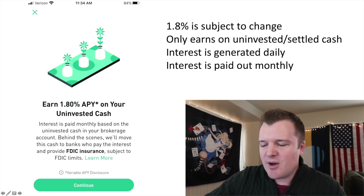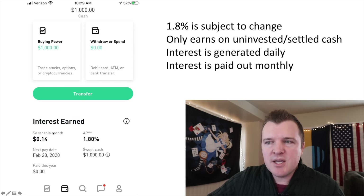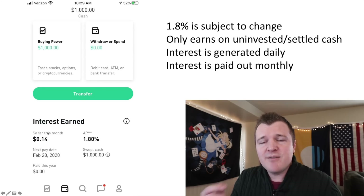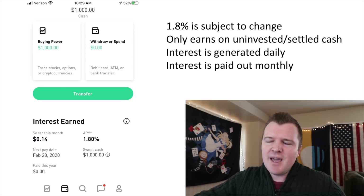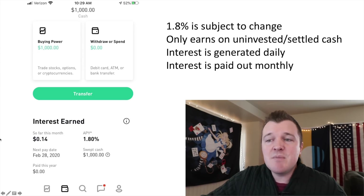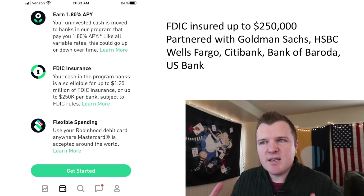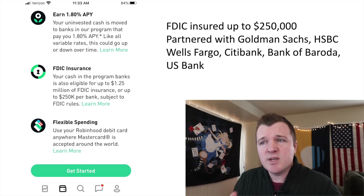In the app it'll show you interest earned so far this month. I deposited $1,000 as soon as I got the account and in a couple of days I've earned 14 cents, which won't be paid out until February 28th — the end of the month. This account is FDIC insured up to $250,000. Robinhood itself doesn't have this capability, but it has partnered with other banks — Goldman Sachs, HSBC, Wells Fargo, Citibank, Bank of Baroda, and U.S. Bank — to offer up to $250,000 worth of FDIC insurance.